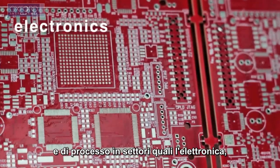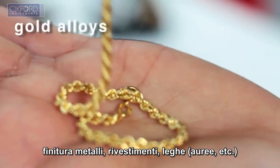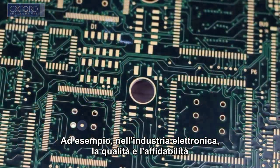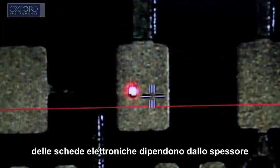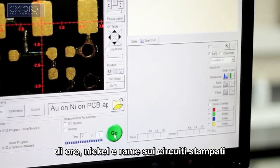Industries include electronics, metal finishing and metal alloys, such as gold alloys. As an example for the electronics industry, the quality and reliability of printed circuit boards relies on the coating thickness of gold, nickel and copper on the board.